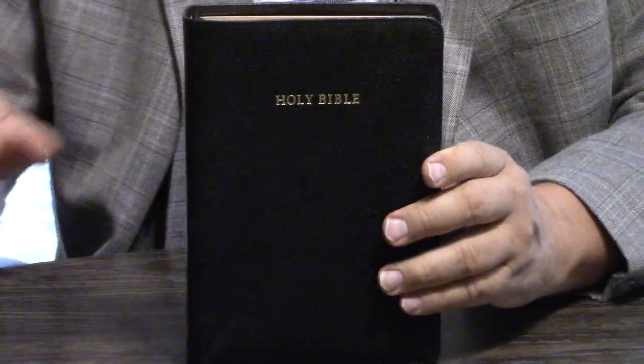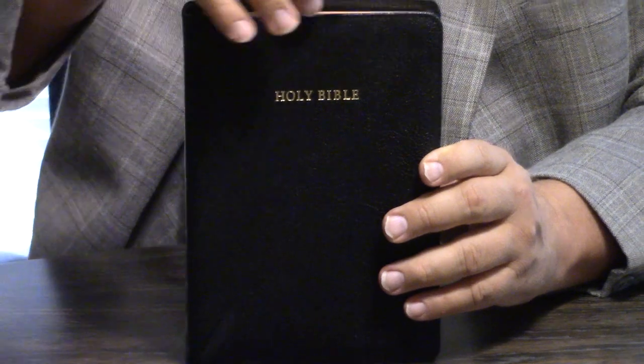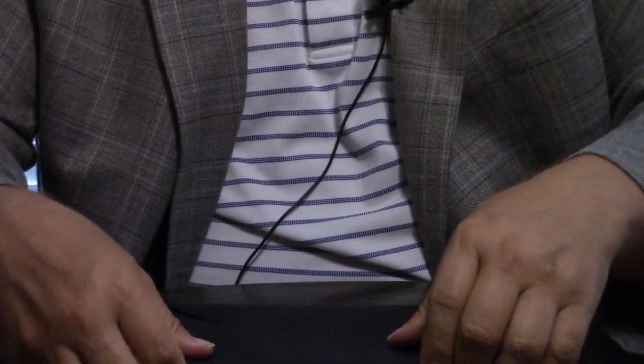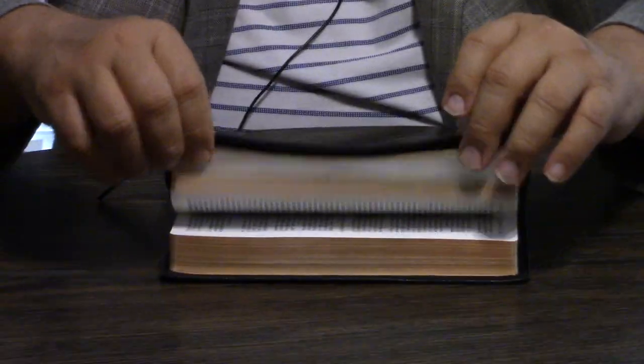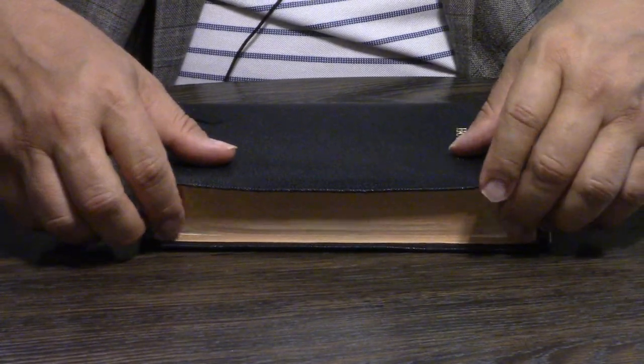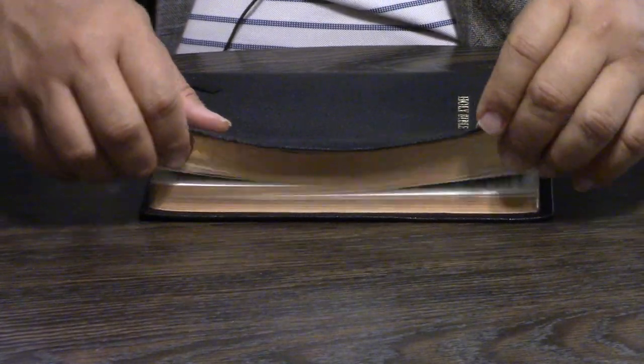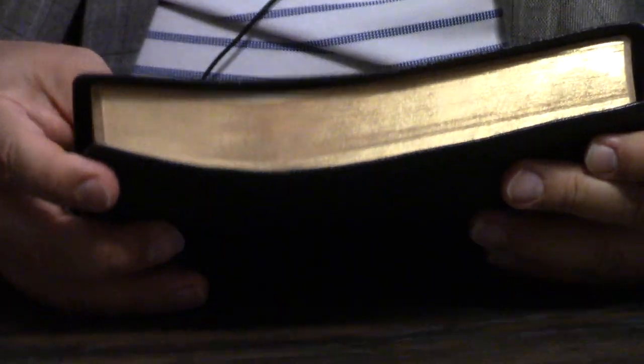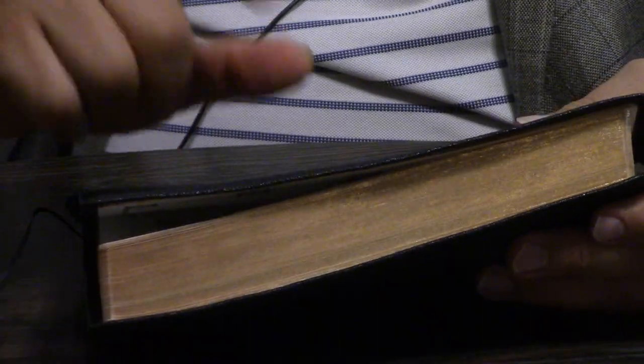Goatskin is one word on there — sometimes you'll see it in two words on these Bibles. It's got the classic art gilt edging, which means the salmon red under gold. It's hard to sometimes see that, but just gorgeous.